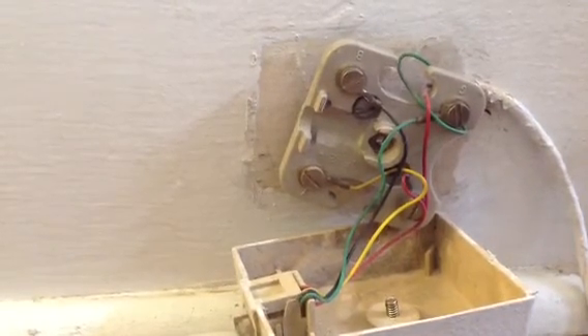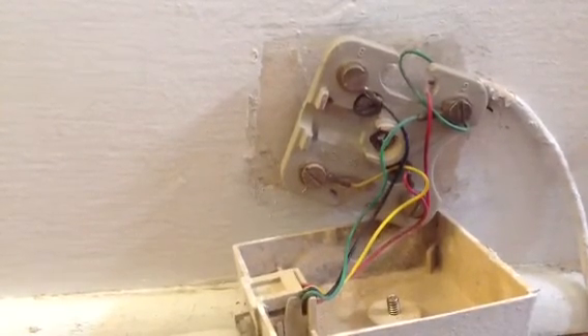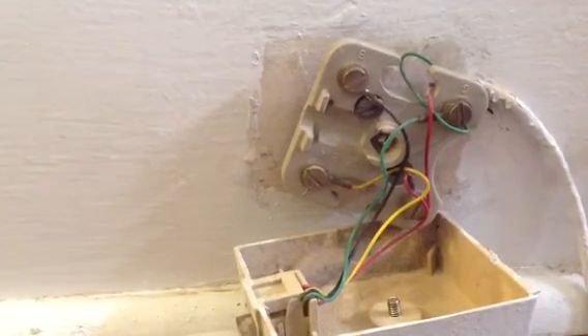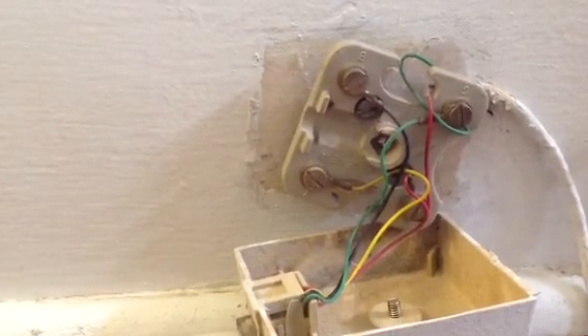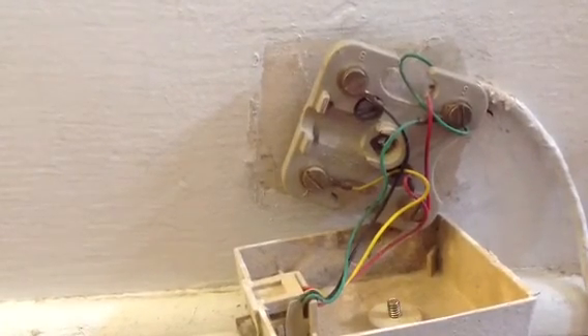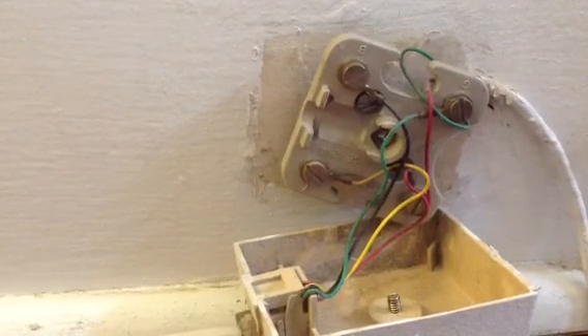Those are just some pointers on trying to find the static. I recommend you try to isolate where the static is in your system. That's the advice I can give you. Good luck trying to find your static in your telephone lines.